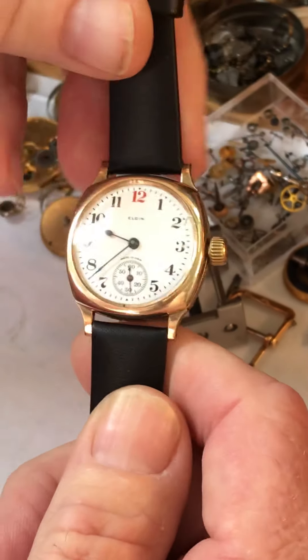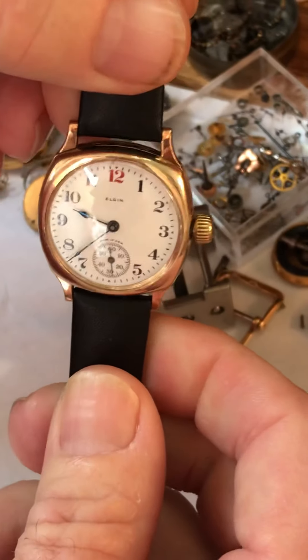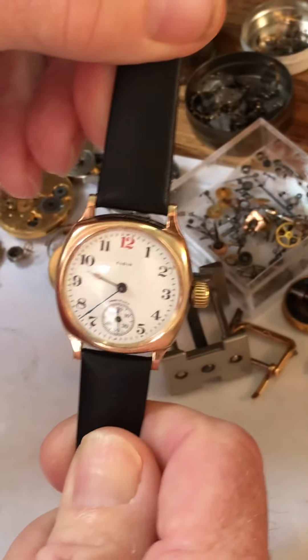Basically, if you need to take fingerprints or smudges off it or anything, just a little Windex on a damp paper towel and just wipe it all down and that'll work for you.